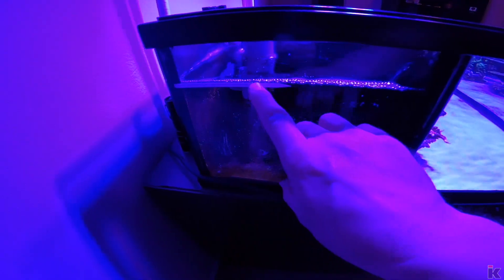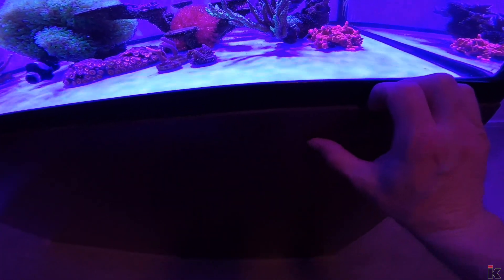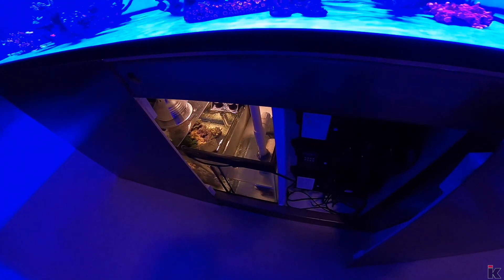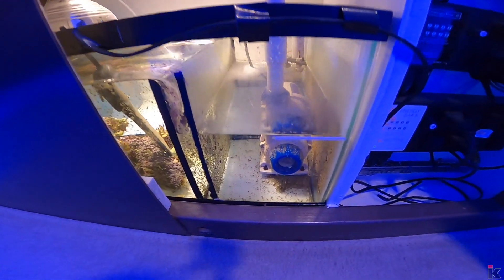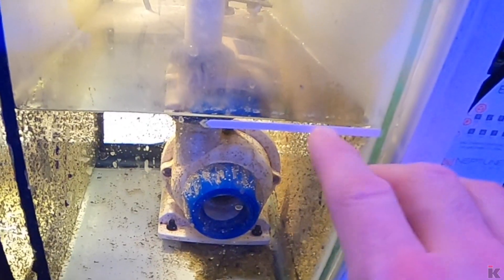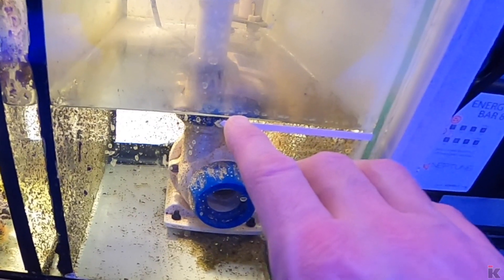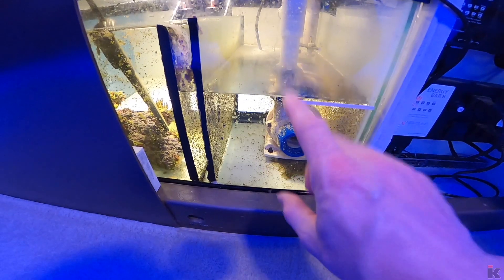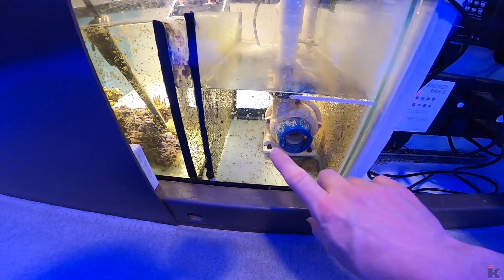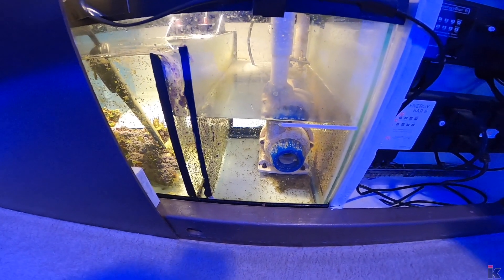Once you've checked this water line, there's one other water line you need to check. Grab the door, pull it forward, and set it to the side. There's this water line — as you can see there's a white line right here. If that line is just a little bit above or below it, it's totally fine. But if you see the water line way up here or way down here, that's a bad thing and something needs to be sorted out.